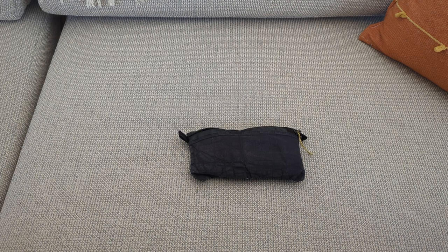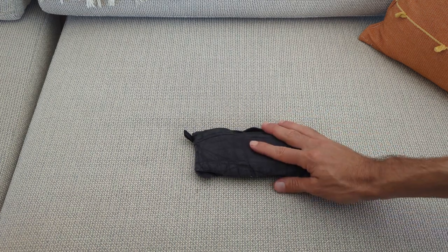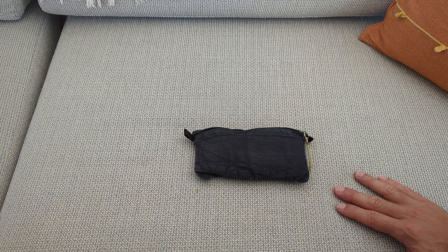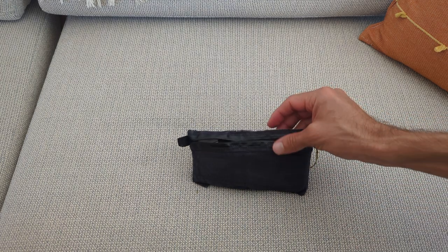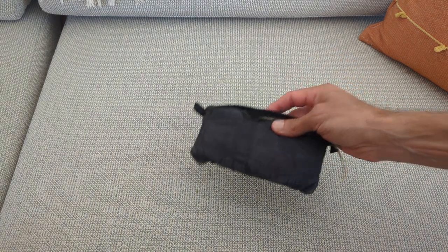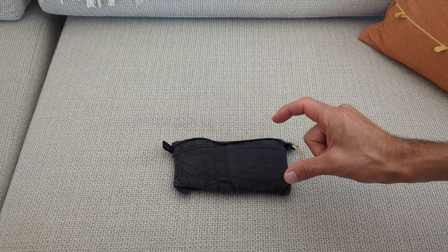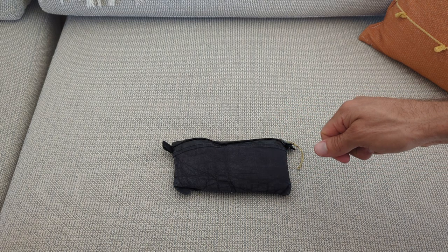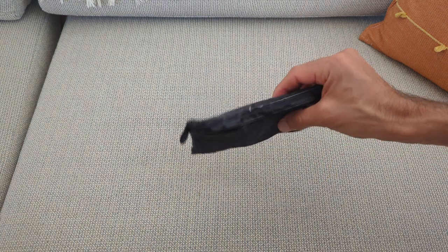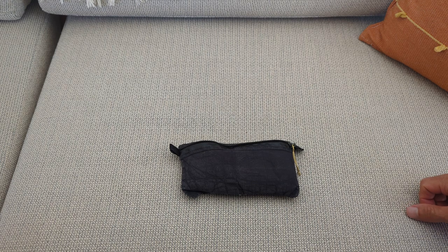Another reference review — this is for me, and hopefully somebody else might find it helpful. As mentioned in the one-bag video, this is my tech organizer pouch. Besides my 65-watt power adapter and USB-C cable, this is all of the cables and accessories that I carry with me when I travel.